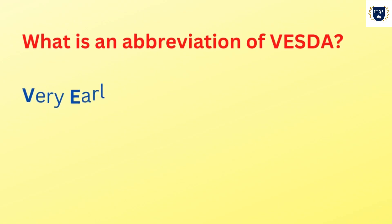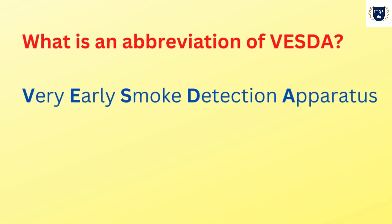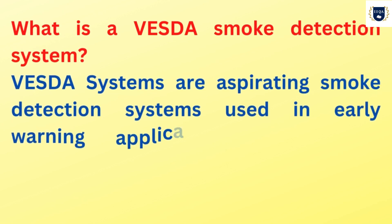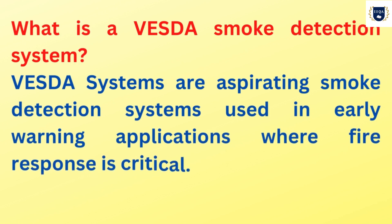What is an abbreviation of VESDA? Very early smoke detection apparatus. What is a VESDA smoke detection system? VESDA systems are aspirating smoke detection systems used in early warning applications where fire response is critical.